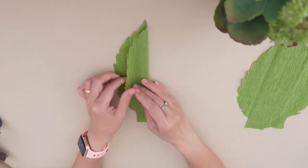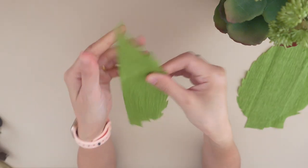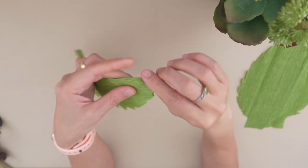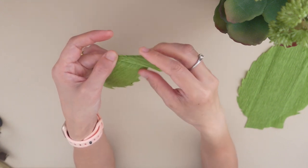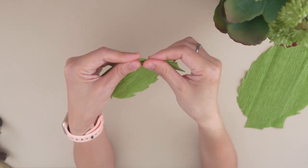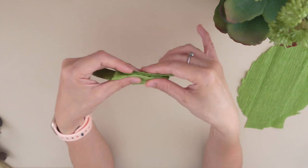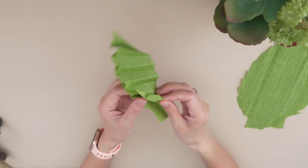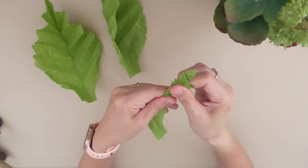Take a cut-out leaf and fold it into half starting from the tip. Fold it in a zigzag pattern. Then repeat the same step for the remaining leaves.